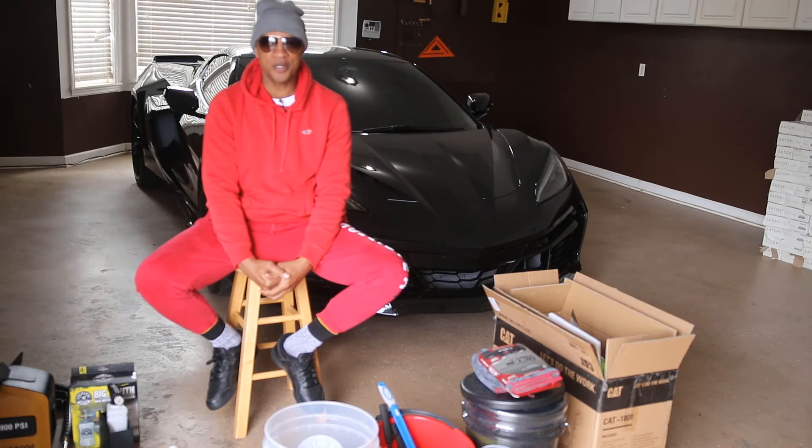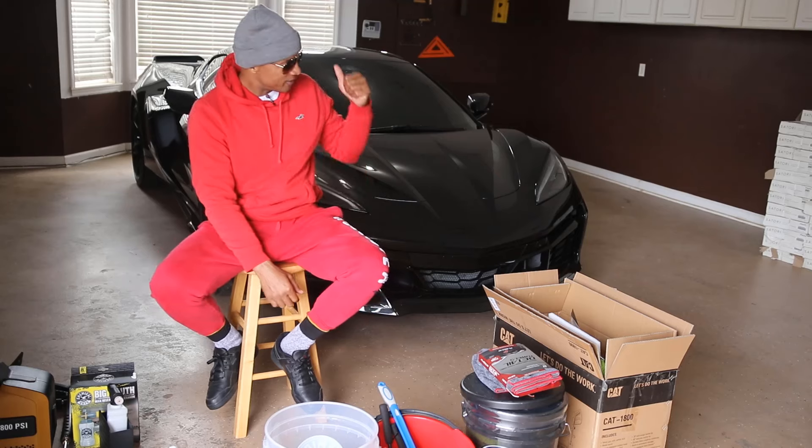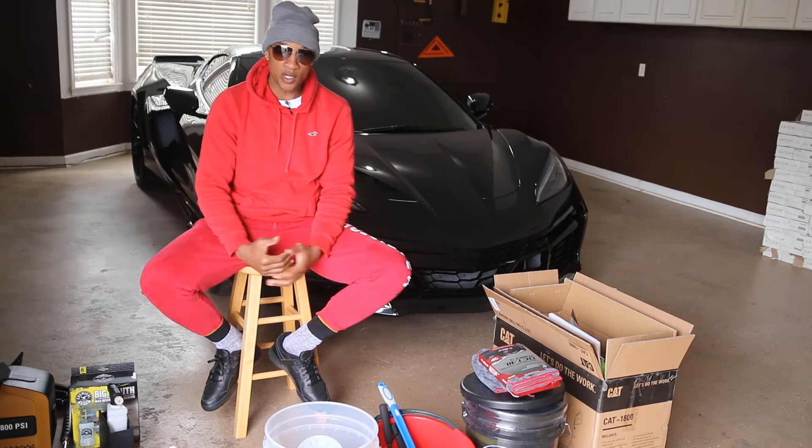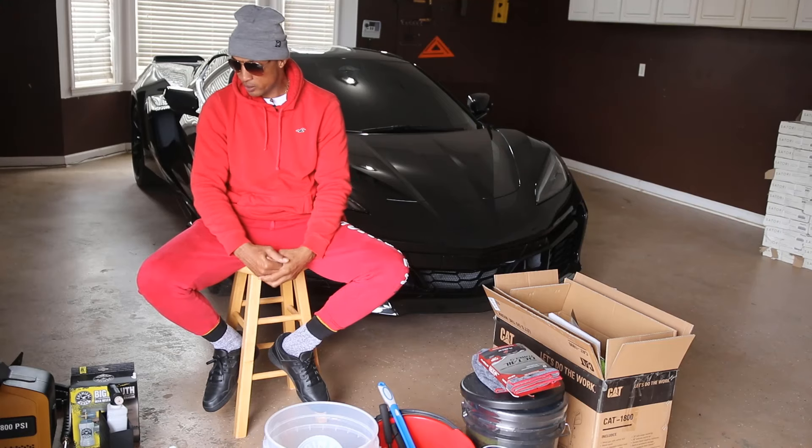I'm Brandon with Hooked on Supercars and today we're getting the C8 Z06 detailed. I have some products in front of me and I'm going to let you know what we're going to be using to get this bad boy cleaned up.